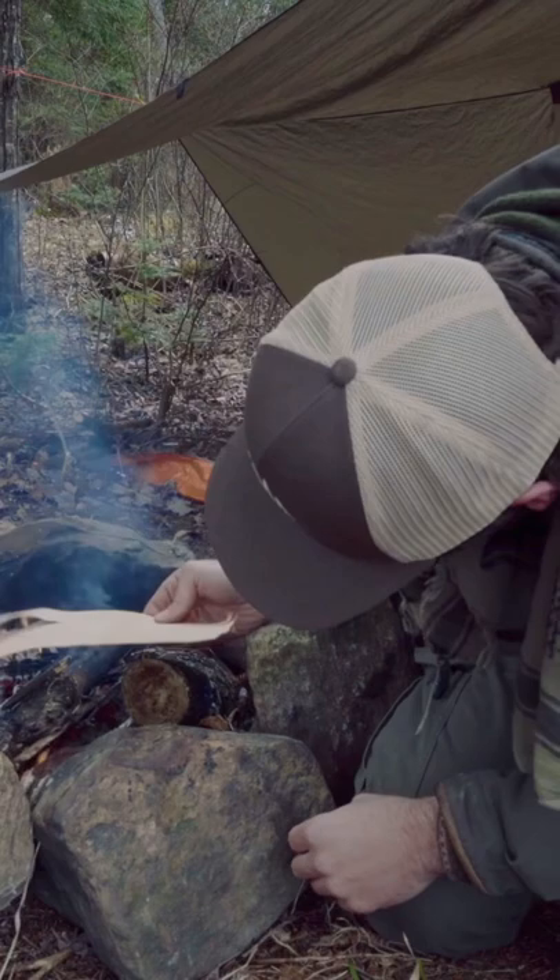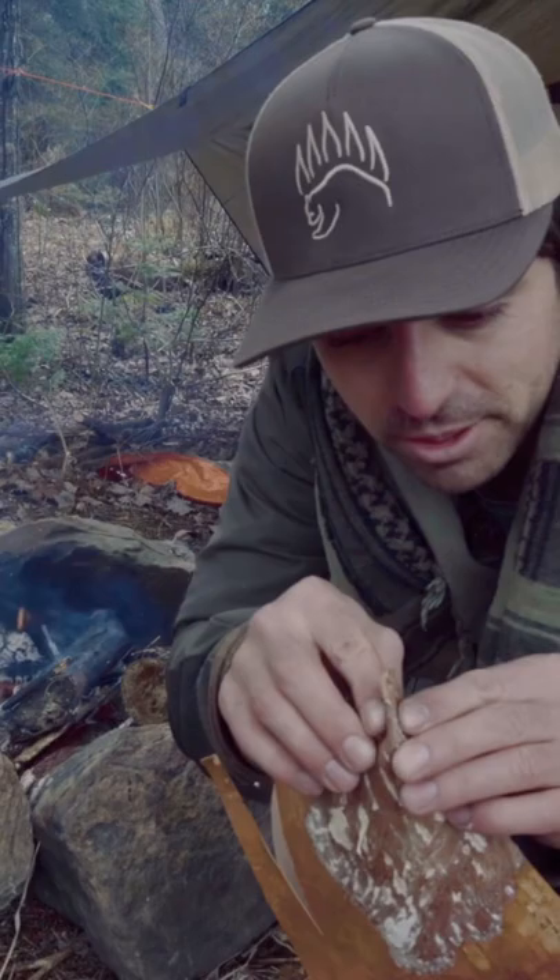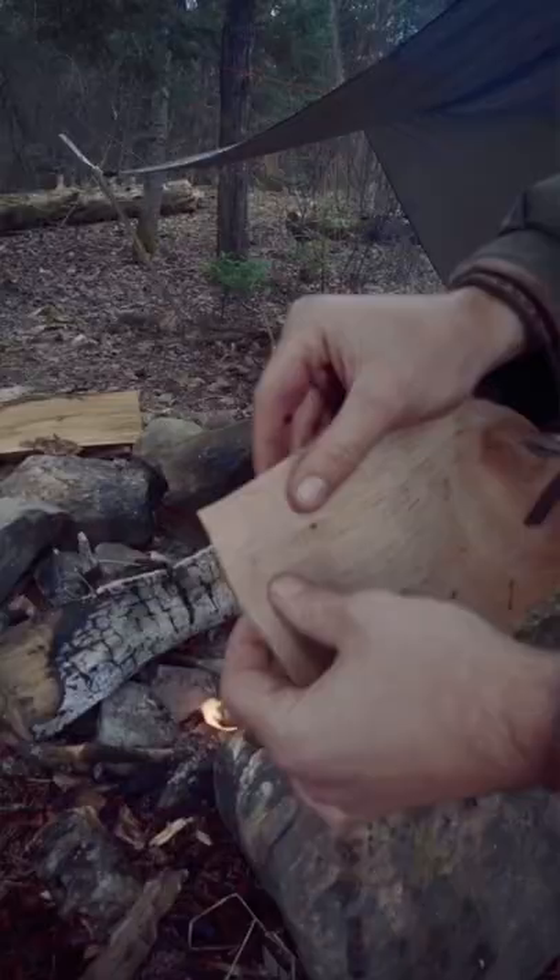I'm just going to separate the outer layer and heat it up without burning it. And now look, I can bend it and fold it.